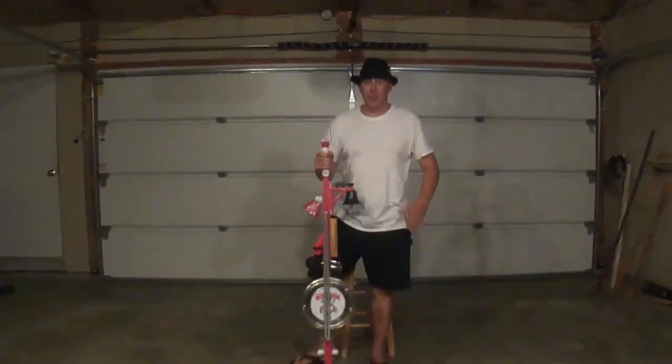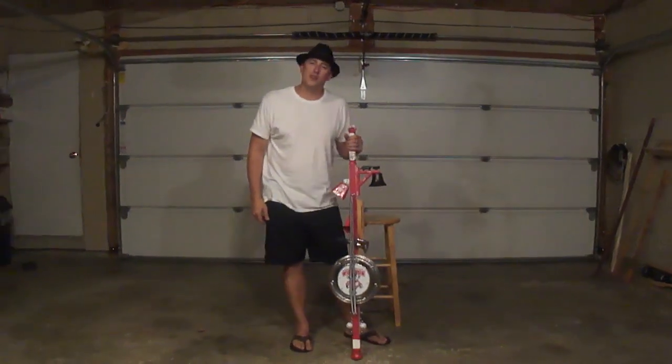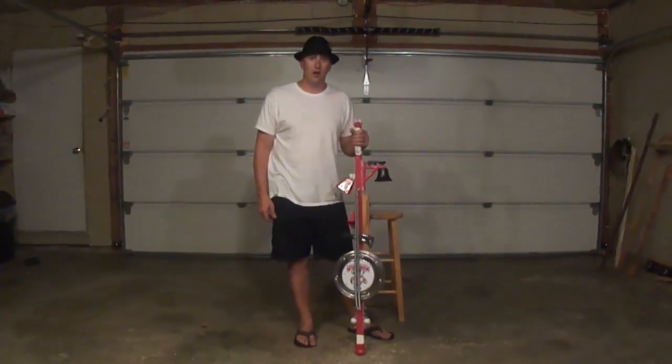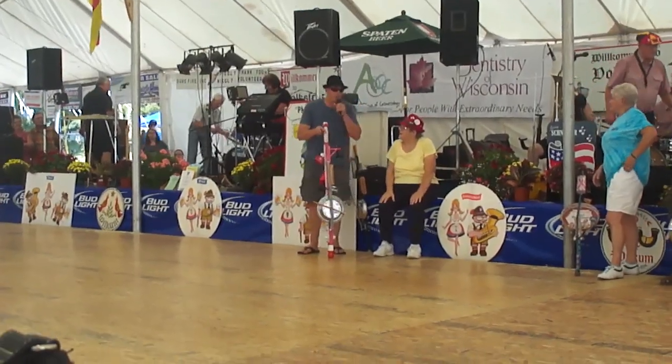Hi, my name is Eric Steinmetz, and I'm a stump fiddler. And this is a stump fiddle. But this just isn't any stump fiddle. This is the 2013 Funk Out Cancer Badger Fiddle. Thanks for the time, Boatfest.